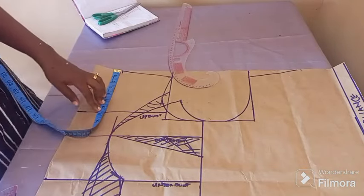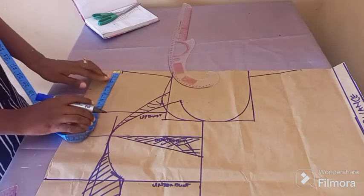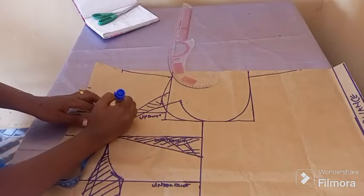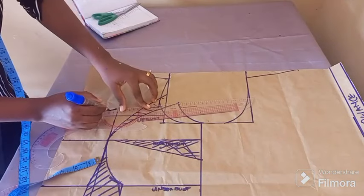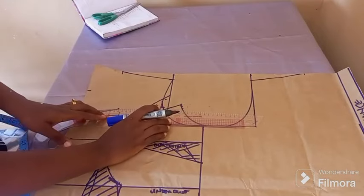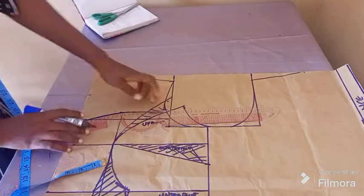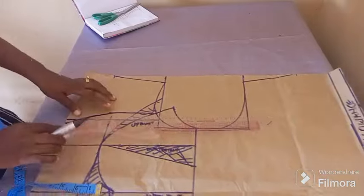For the neckline, it depends on how deep the client wants it to be. This client doesn't want much of a cleavage to show, so I'll be descending by 6.5 inches and then covering it. It's a very small sweetheart neckline. One-inch difference is okay — 6.5 for the depth of the sweetheart and then 5.5 for the height. Take notes: if your clients want it deeper, you go deeper — however your clients want it, you go.